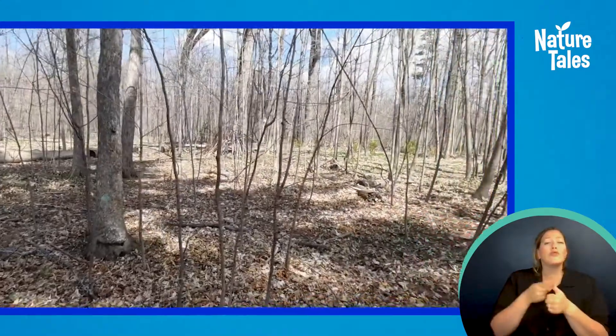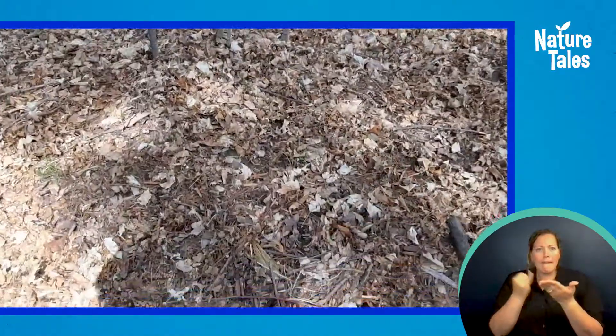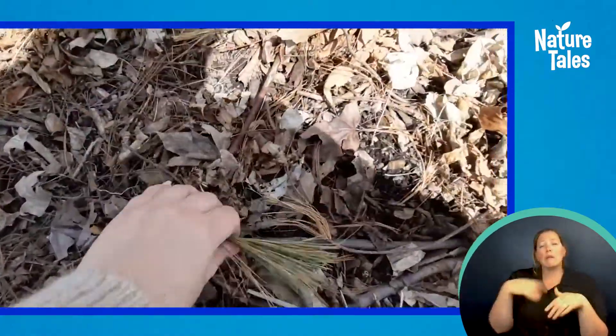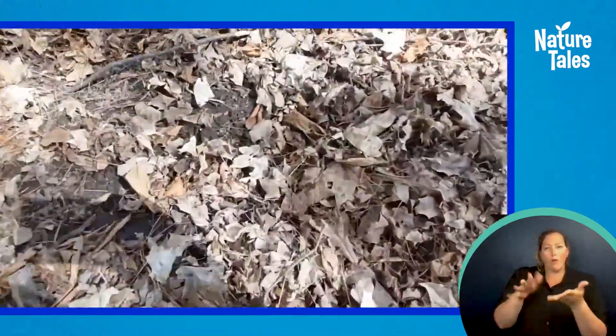Enjoy a walk out in nature. Look for items that you think will make good textures for brush heads. It is important that you look for leaves, twigs, dried flowers, and branches that have already fallen to the ground naturally instead of taking from a living plant.